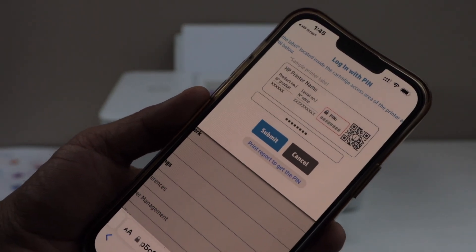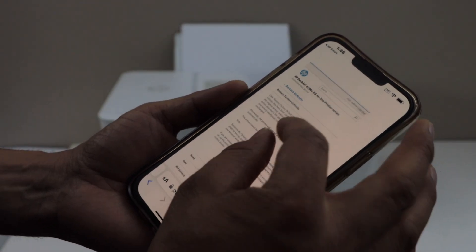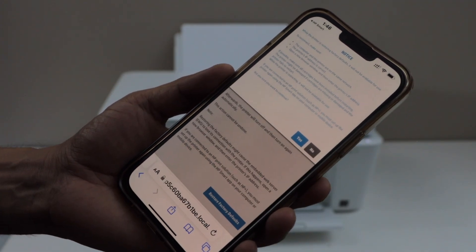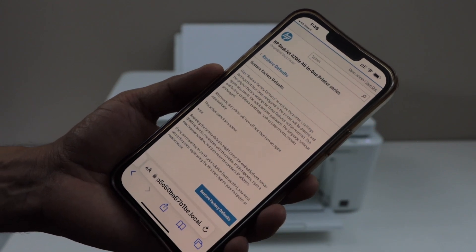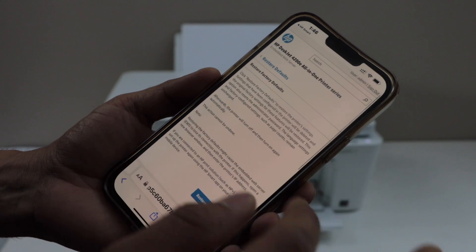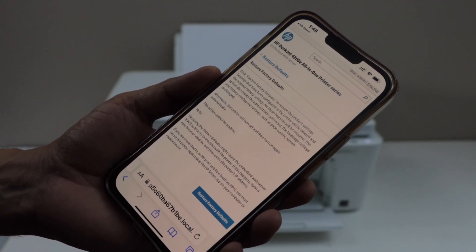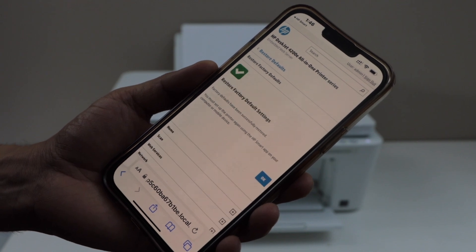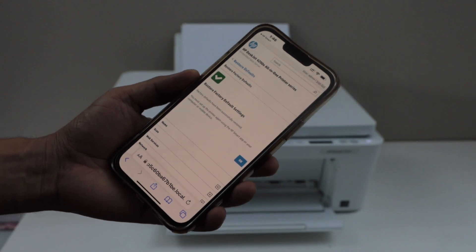Click on submit. On this page, click on restore factory defaults, then click yes.